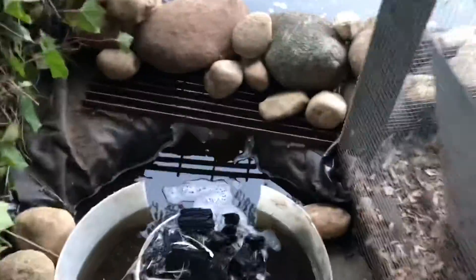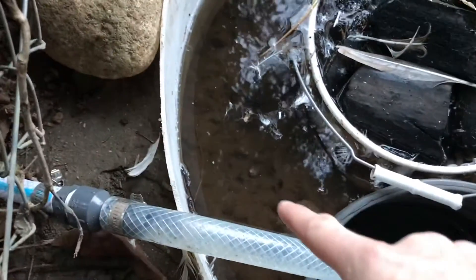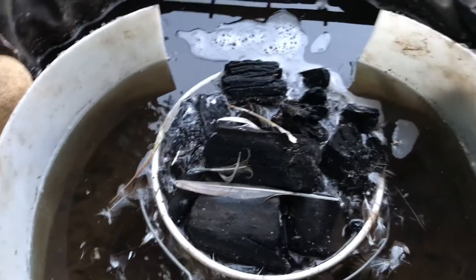There we go — see the pond? See how the volcanic rock is just covered in a slime? And you see the charcoal — it's definitely absorbed quite a bit here. So what we want to do is go ahead and unplug our pump.